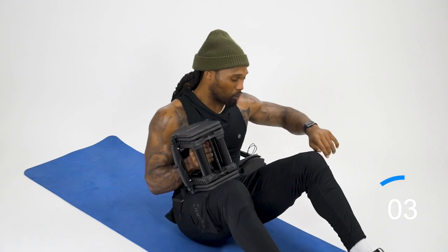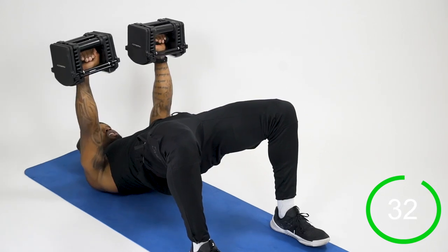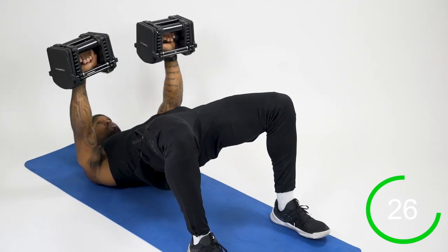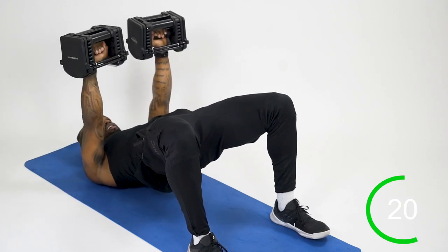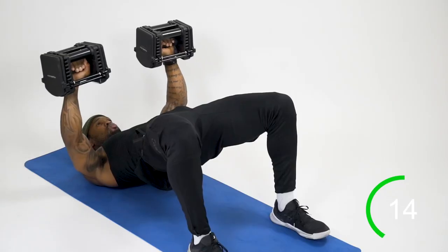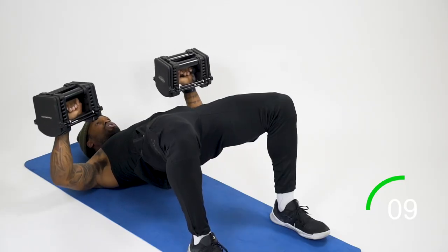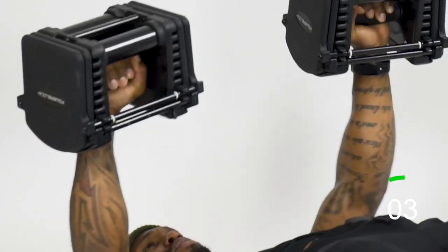My heart rate is getting up — it's at 120. I'm bridging up, keeping that bridge high by squeezing those glutes and keeping those hips up while controlling the weight. Now, this weight is the same weight you've been using for all movements, so if it gets lighter and you want more work, just slow it down — more time under tension creates an opportunity for more muscle growth if that's what you're looking for. But you can also just bang these reps out.